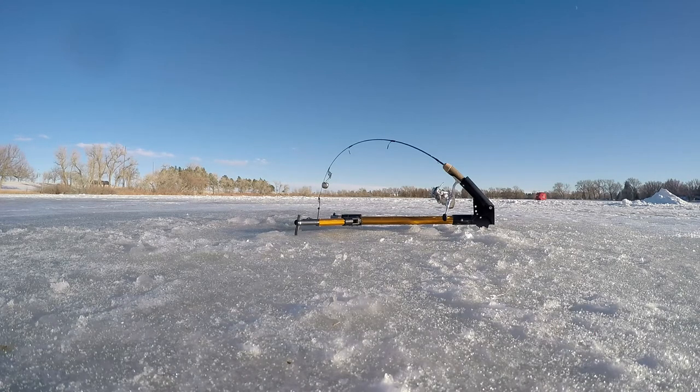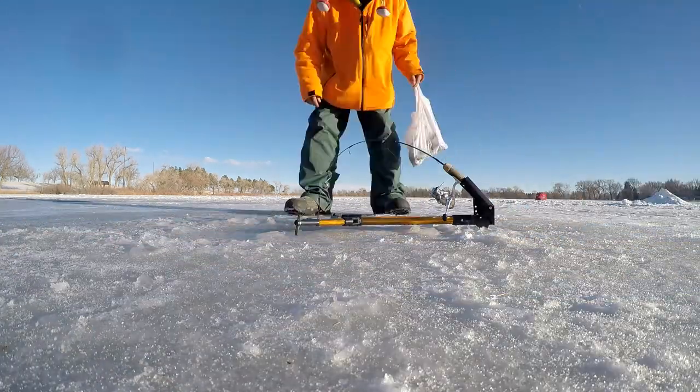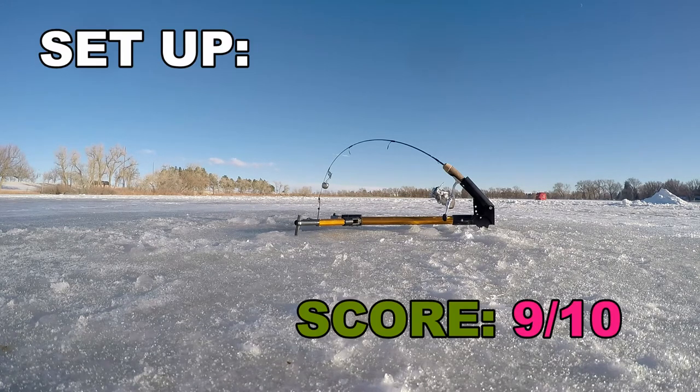Part two: setup. I've never used a Jaw Jacker so I can't really compare, but I will say it was super simple — so much so that even my dumb self was able to figure it out on the first go. The trigger is a bit tricky, which I'll go into more detail about in a minute, but that may be my ineptitude and no fault of the tool itself. Setup score: 9 out of 10.